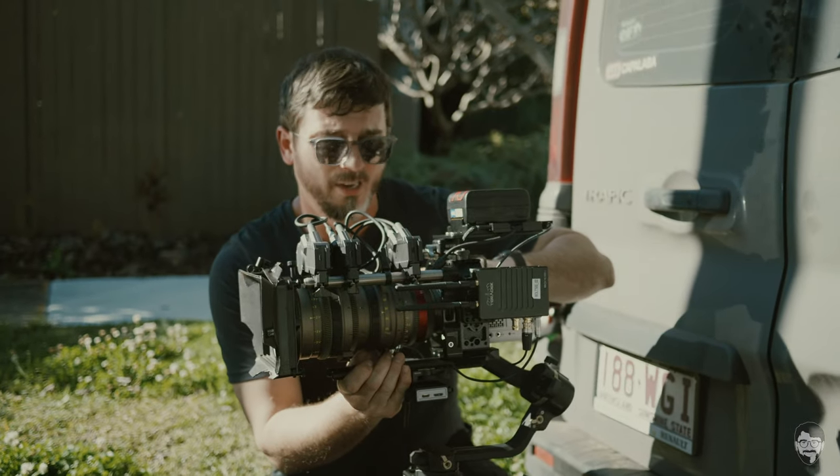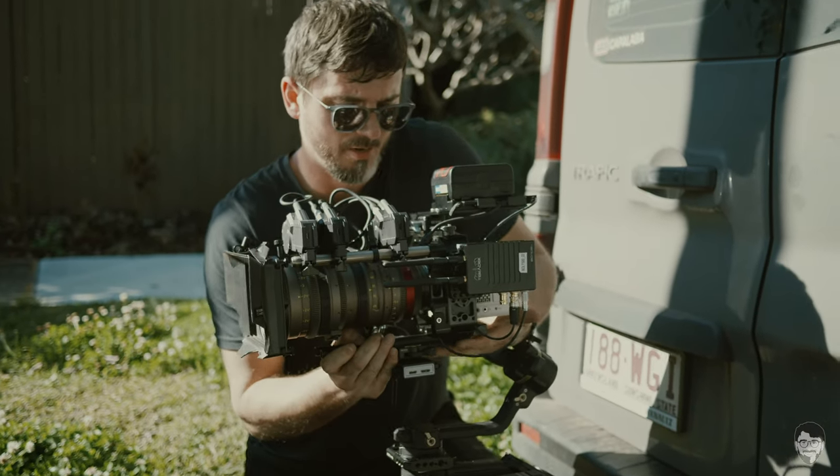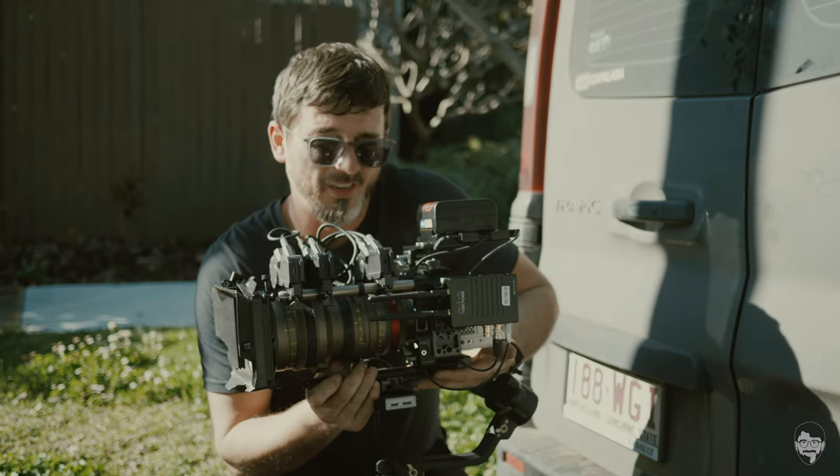Now comes the part I suck at — balancing. You may not want to watch because it's not going to be pretty, not going to be scientific, not going to be accurate. It's going to be more of a gut-feeling kind of thing.